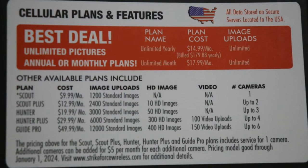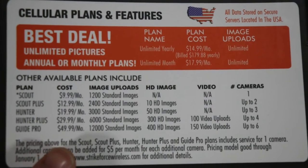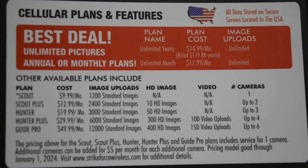The best still unlimited pictures plan is available annually or monthly. I'm going to do it monthly because I only have this camera mounted for four months, and then I'll cancel. I'm actually going to do the Guide Pro plan — it's $49.99 a month and includes 12,000 standard images, 400 HD images, and 150 video uploads for up to six cameras.